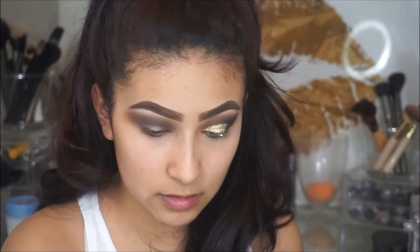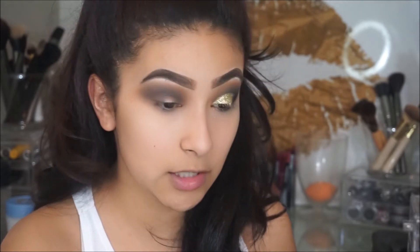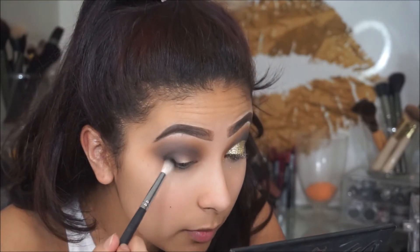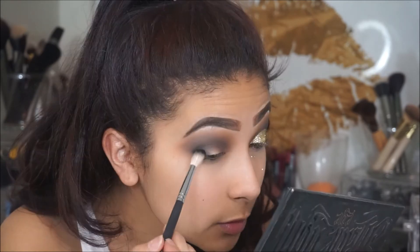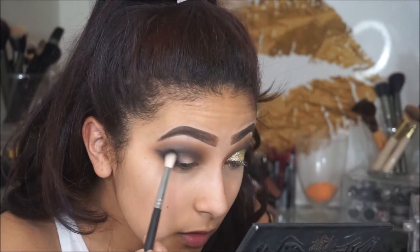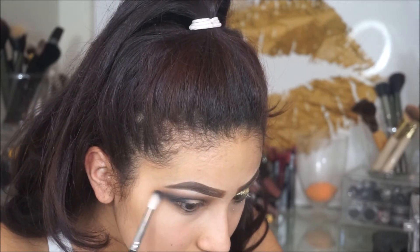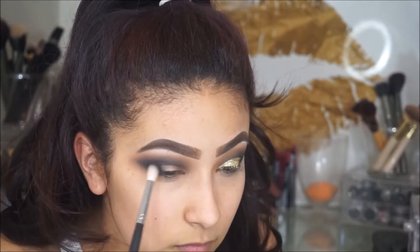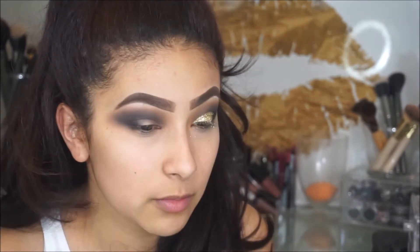Then I'm going to take this Morphe M518 brush, and from the Kat Von D palette I'm going to take this black shade here. Since this black is really intense, I'm going to start by focusing it on my outer corner and then slowly work my way around my entire eye — packing it on the outer corner, feathering it out, and then bringing it into the inner corner. I'm going to go in with the Morphe M433 to blend it out, then just add black and blend it out with the brown, back and forth.